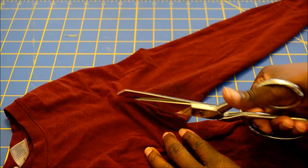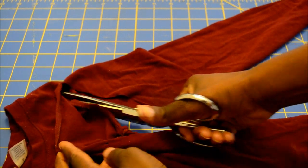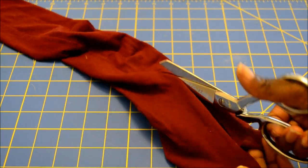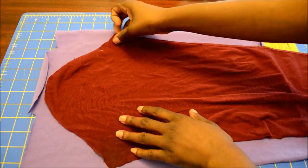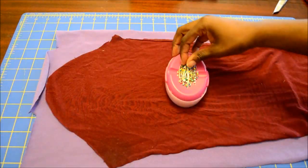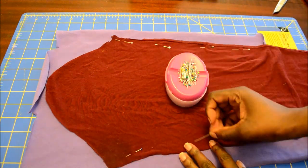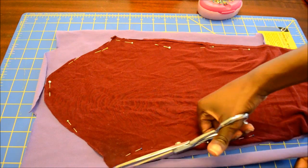Cut the sleeve off of an old shirt to create a pattern for the new sleeve on your new shirt. Cut the material exactly as shown, pin in place onto your new fabric, and cut around. Then fold the sleeve in half, pin in place, and zig-zag stitch from the top all the way down to the bottom.